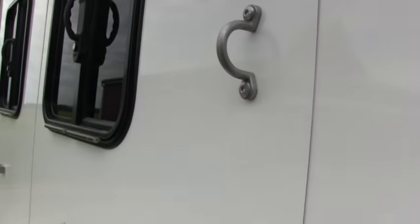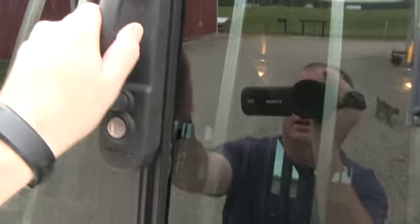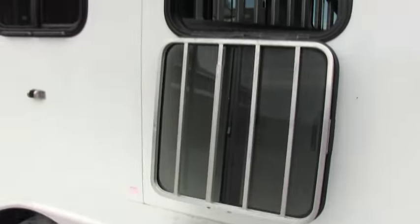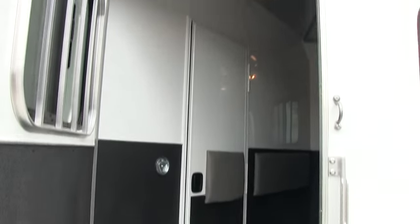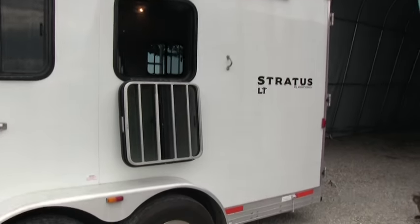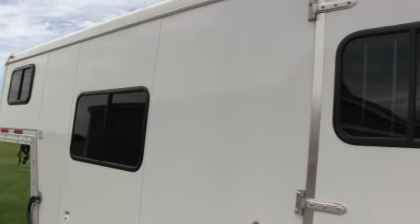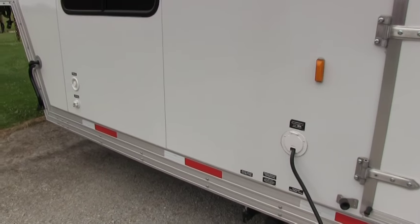You do have tie rings on the outside to tie up your horses. You do have drop feed windows here — easy access, mid-mounted. The trailer is about 36 feet long and 7 feet wide. It's a full aluminum trailer with a full one-piece aluminum roof — not rubber — and insulated aluminum skin side walls.